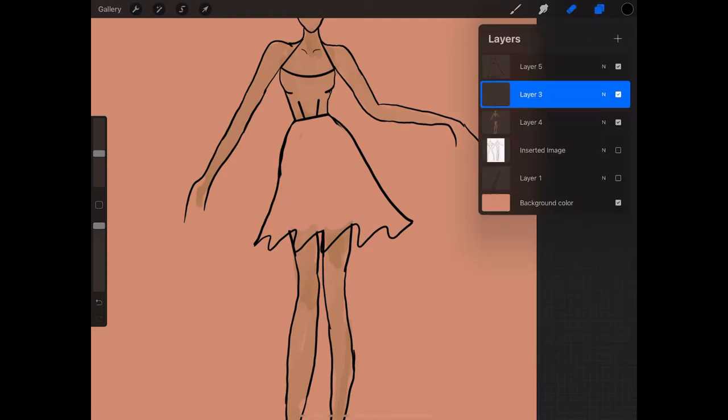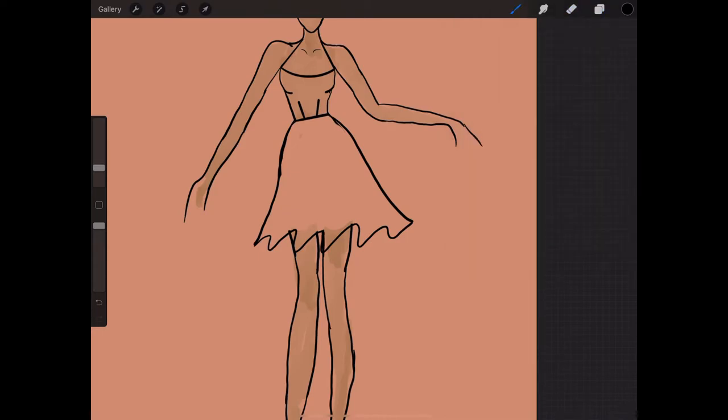From here I'm going to use the black pen again to draw the ruffles of the skirt. I just kind of go at the top of each squiggly line and draw upward.